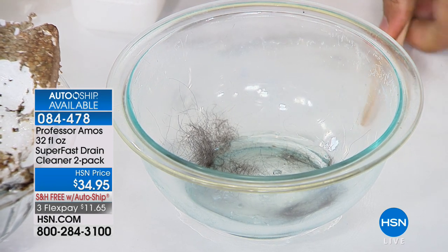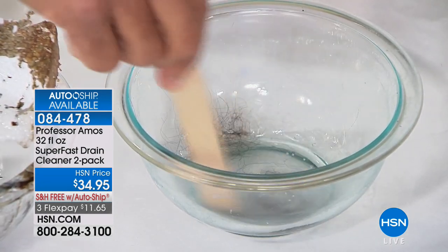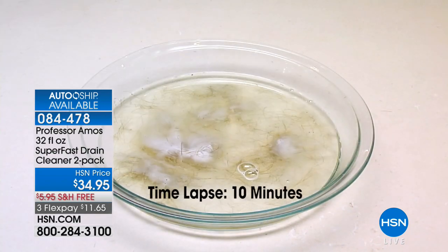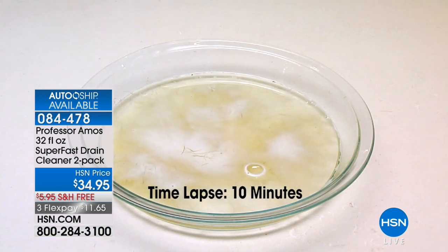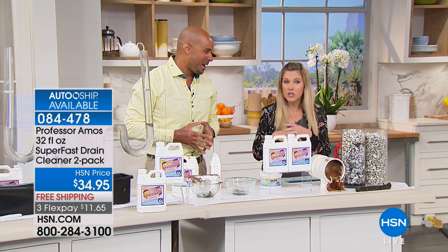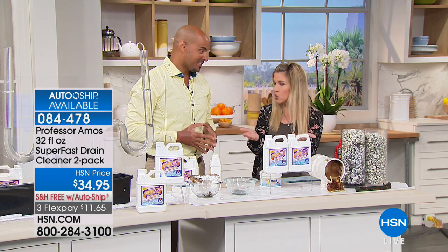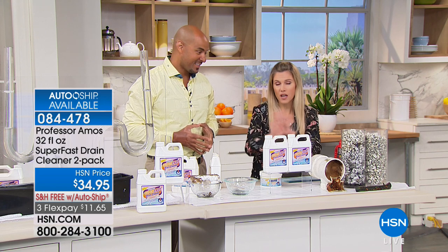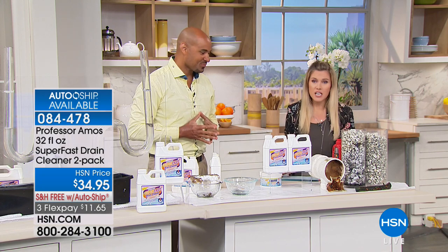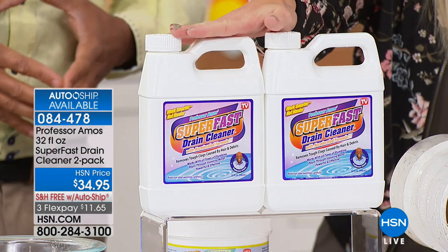Apply 4–6 ounces depending on the clog, give it 10 minutes, and that hair dissolves into foam within 10 minutes — it's called saponify. Professor Amos has educated over a million households because Super Fast does what no other drain cleaner does. When you use the competitor, you're just hoping — but Super Fast actually clears your drains, dissolves the hair, dissolves the buildup, the grime, all the food, all the gunk that builds up and clogs your drain.